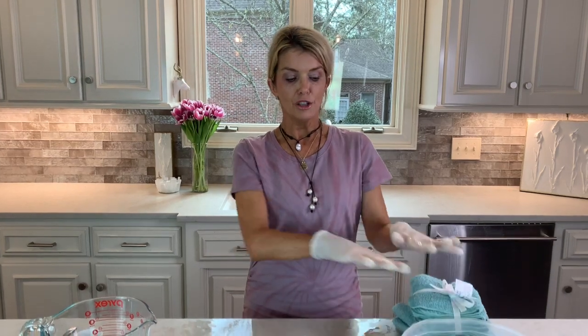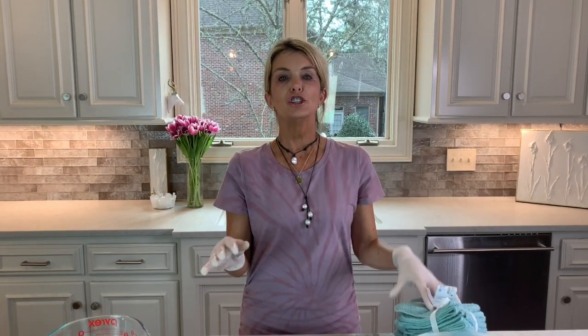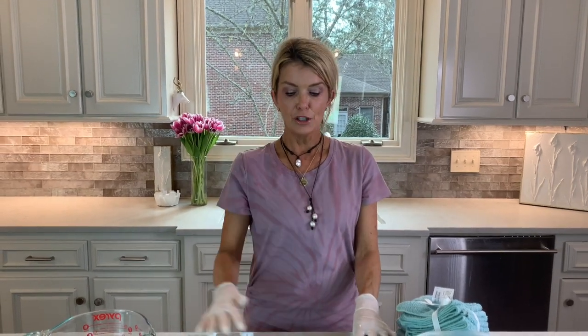Dr. Joe recommended that if you don't have a container, for a plan C you can put this solution in a spray bottle and spray the surface you want to clean. If you can't find cloths, she said get a clean t-shirt or a clean cotton sock, and you can use that with the spray bottle.